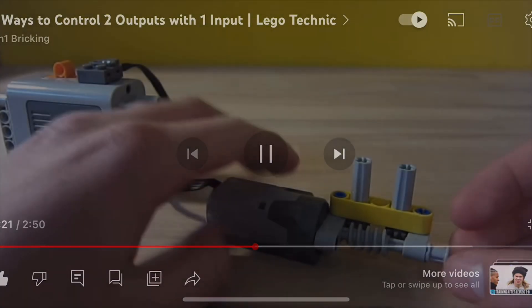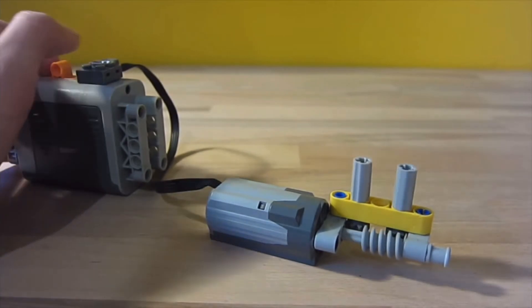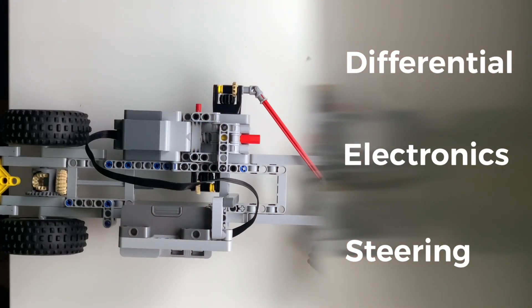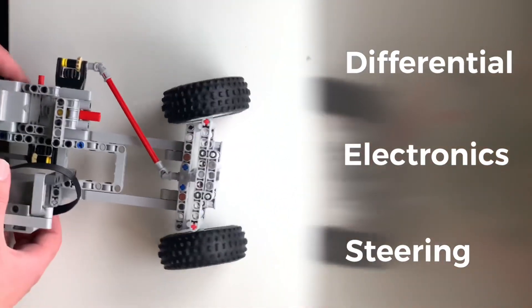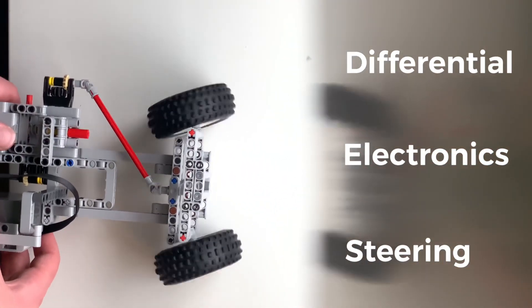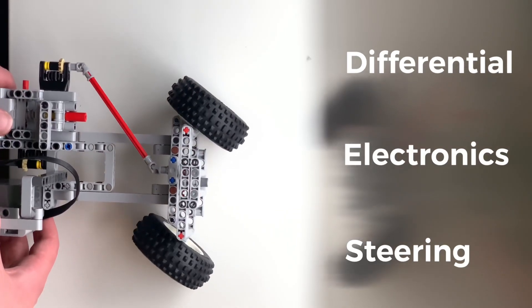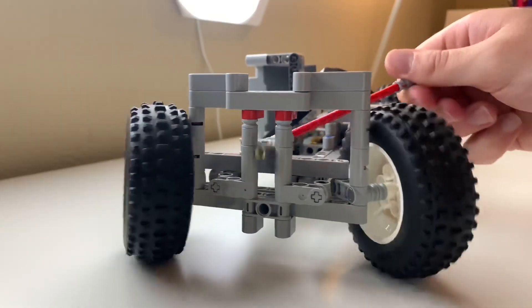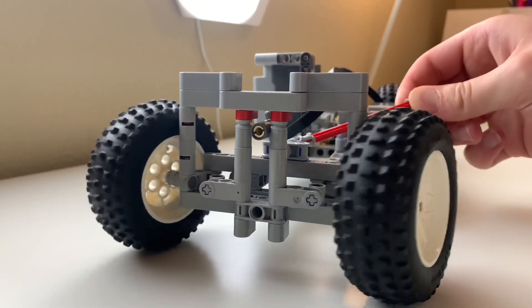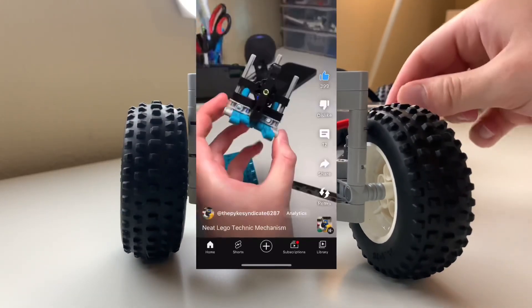Two-in-one bricking is where I got this design from and just modified it for this situation. And then the steering up front is controlled by this red diagonal axle, which is on universal joints. And then the steering is inspired by rack and pinion design. However, you have this sort of oscillating motion using the spinning cog, and this is actually a technique I showed off a while back in one of my YouTube shorts.